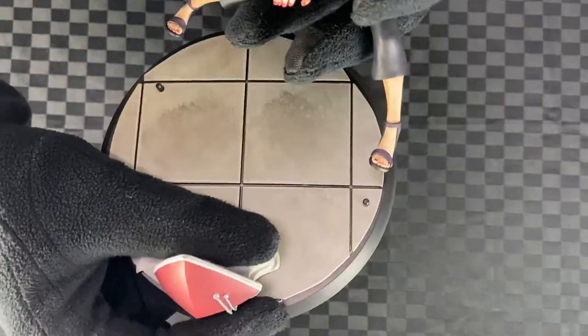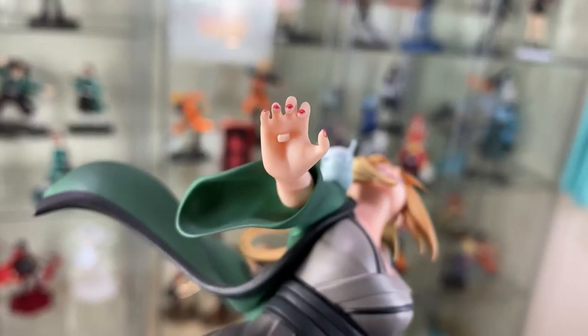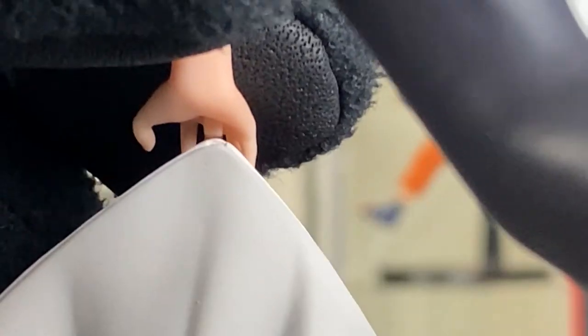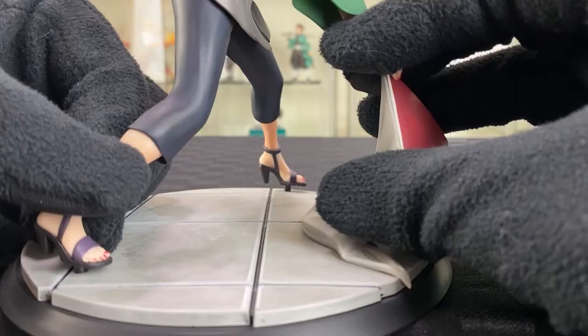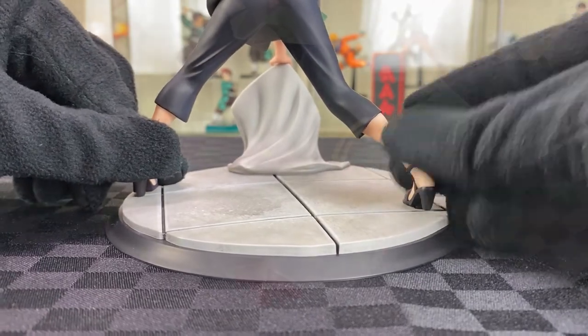For Tsunade, there's three points of contact with the base. Two of the pegs you can see on the stand, but then there's a third peg on her hand which connects to her hat. First, attach one leg, then align the hand, and then start aligning the other leg. As you're doing so, one point might pop out, so you just have to do it slowly.